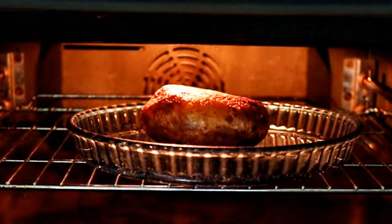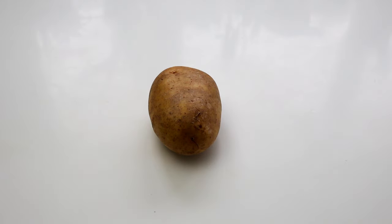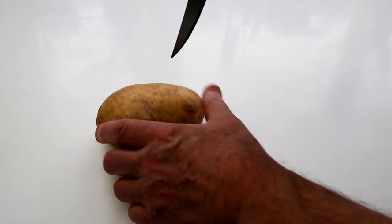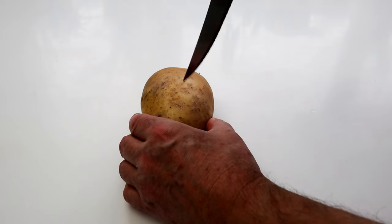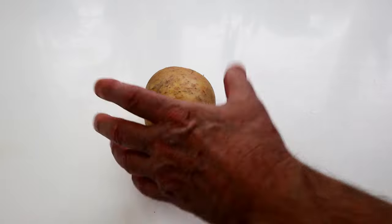Just to go through the ingredients — I've got one medium-sized potato. This is a baking potato. All we need to do is wash the outside, which I've already done, prick it with a knife or a fork, pop it in the microwave, and roughly about five minutes later you've got something to serve up. So let's do that.